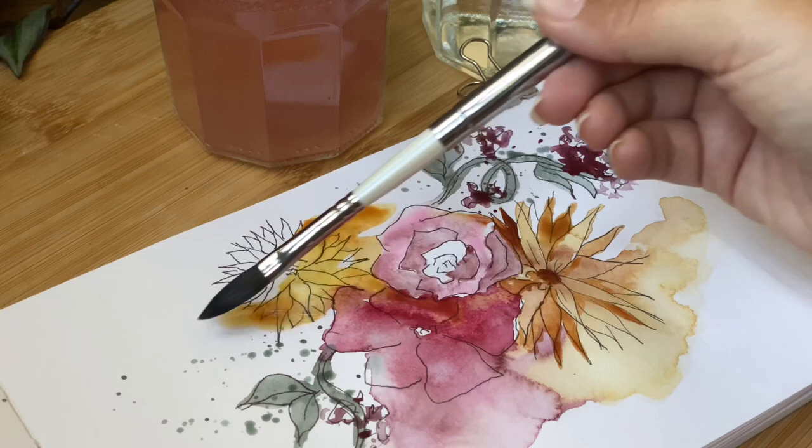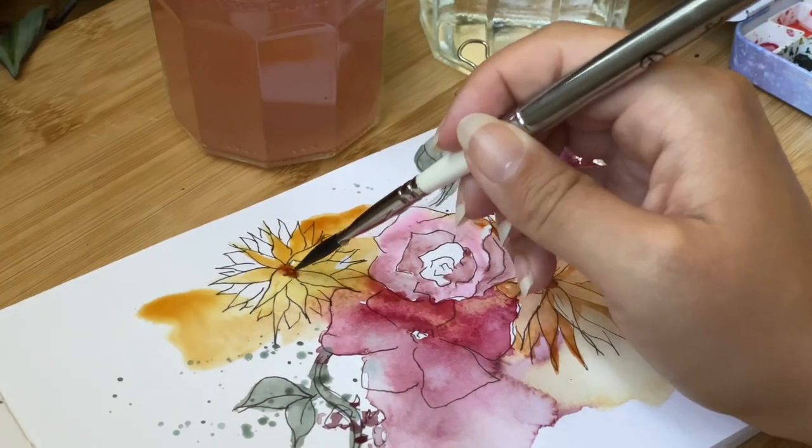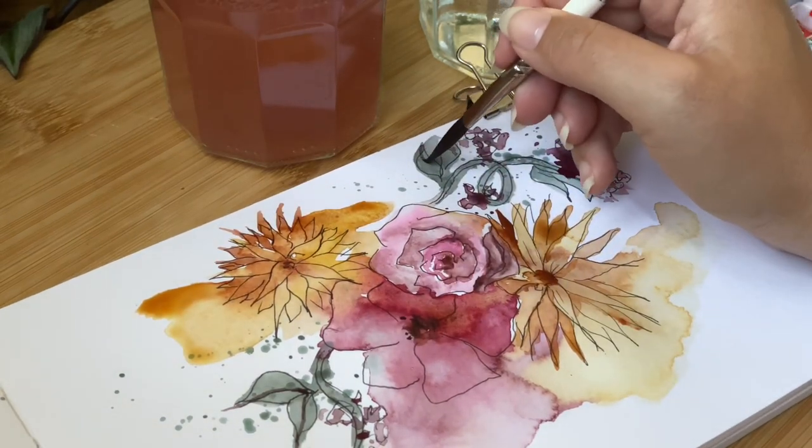Tip number eight: if sketching on location is a little intimidating — say you're in a coffee shop — try putting your back to a corner so nobody can come and look over your shoulder.